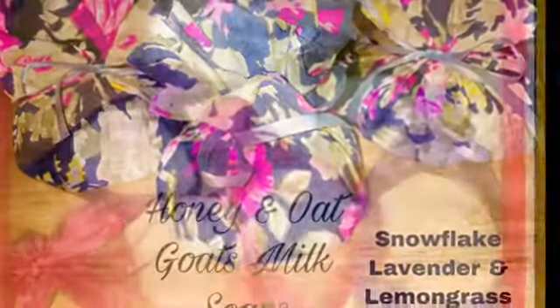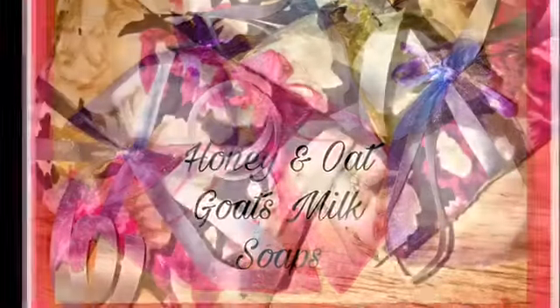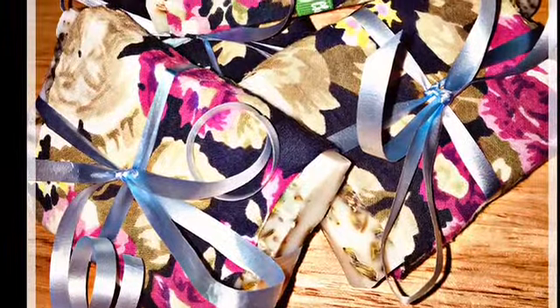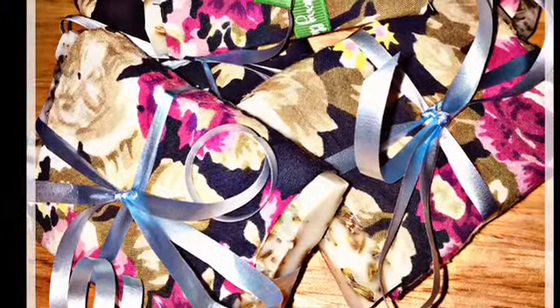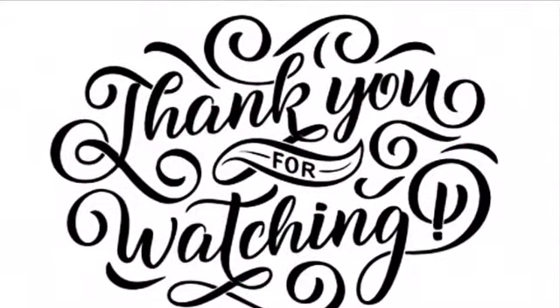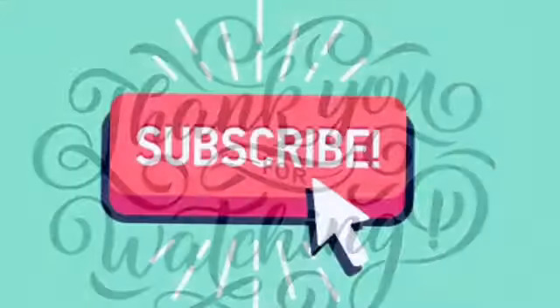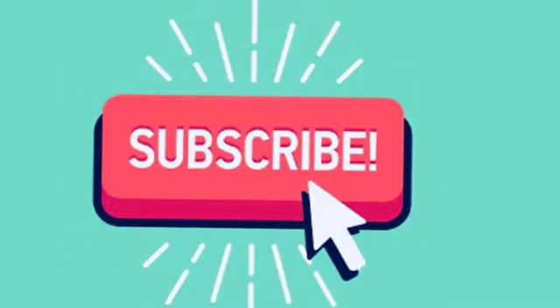This is just showing you some of the soaps I've made so far — the snowflake and lavender here, the oat and honey soaps, and the lavender one. And of course this is the one I've just finished, which I'm going to wrap in cellophane. I hope you've enjoyed this video — thank you so much for watching, please subscribe to see more of my crafting. Bye!